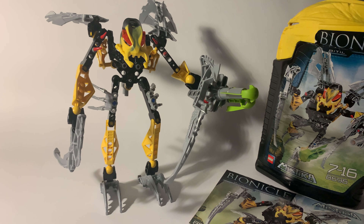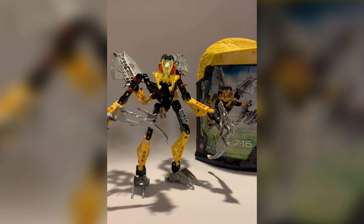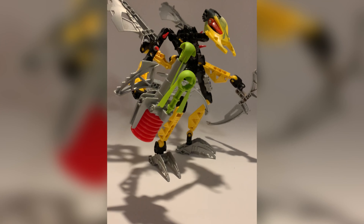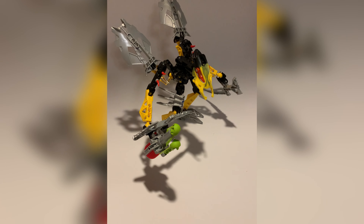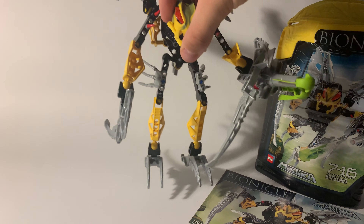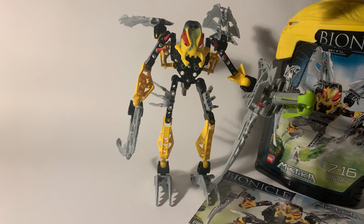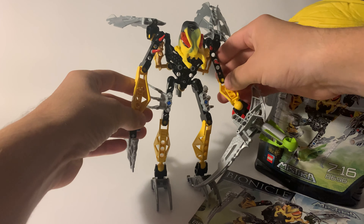Hello! Hopefully you are not afraid of insects because today we are going to talk about Beetle. Beetle is an insect, like any other set from 2008 from the Mystica series.